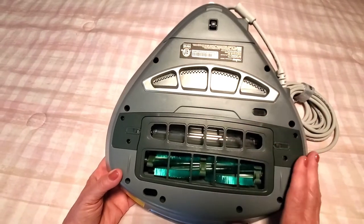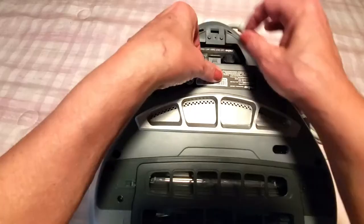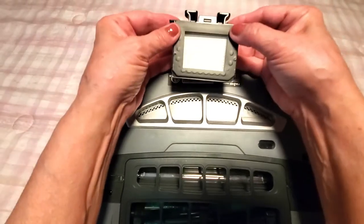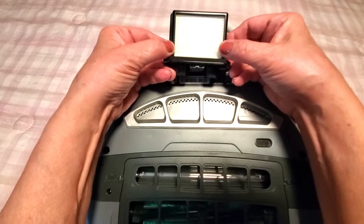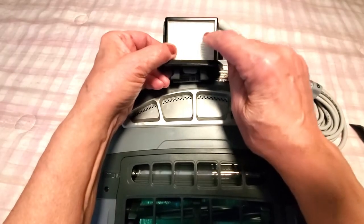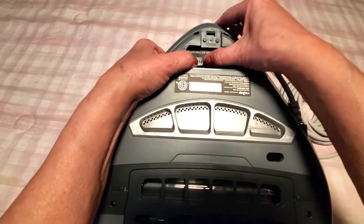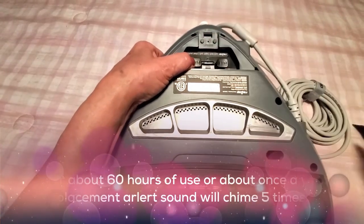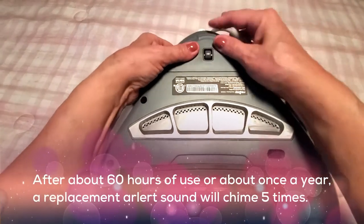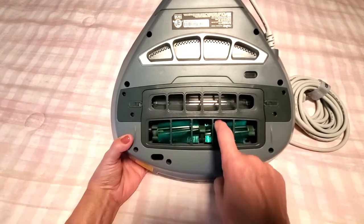In addition to all the other features, there's a HEPA filter located in here. You simply lift off the top — push this piece forward — and then just pop the HEPA filter out. This requires cleaning; I didn't look at the instructions for how often, but I'll have that information running across the screen. When you seat it back in, make sure you push it closed and then snap the cap back on.